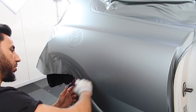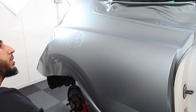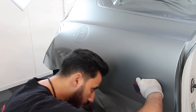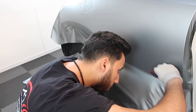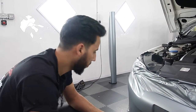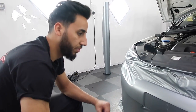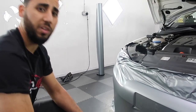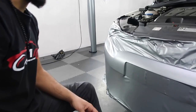Doing the rear quarter on the driver's side now, it's going pretty well, so yeah let's carry on. Just doing the front bumper now - once I finish the front bumper then I'm going to show you what we've done today. It's going pretty good today, smashing it.